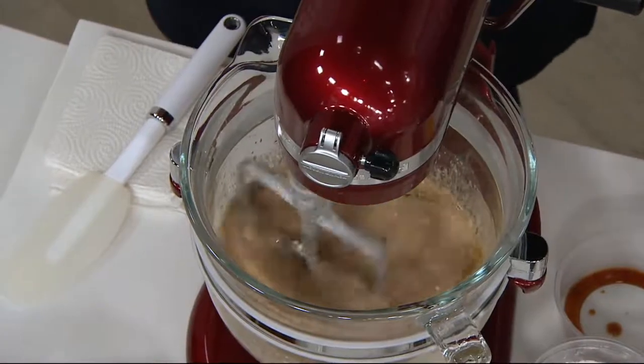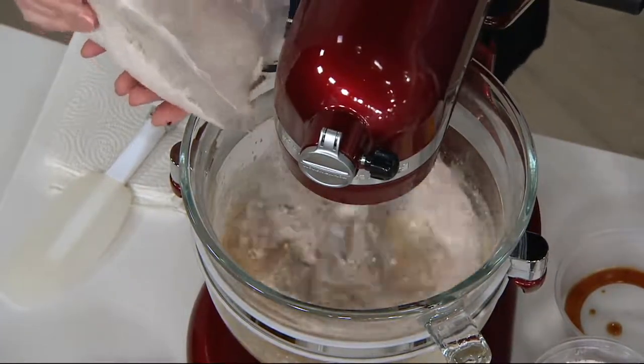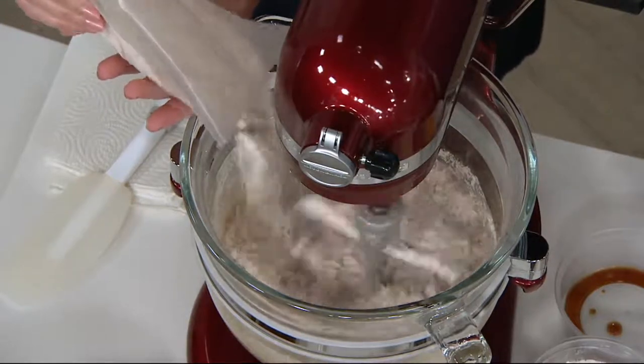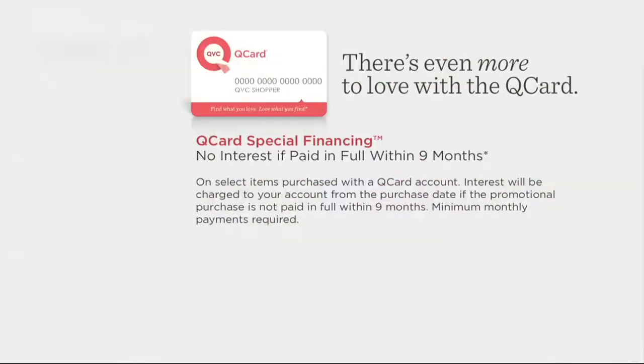And if you use that same QCard today, we will allow you to do nine months special financing. That means we'll approve the full price of your new mixer on your QCard, give you nine months to pay it off. You make each of your monthly minimum payments on time, pay it all off within the nine-month period, and you are charged zero interest.